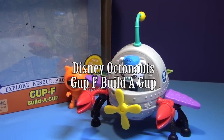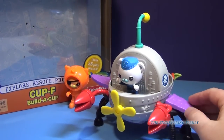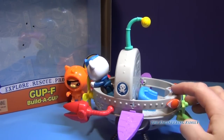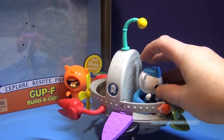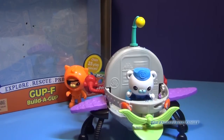Hi everyone, today we're gonna look at the Disney Juniors Octonauts Build-A-Gup-F Vehicle. Now that's quite a mouthful. The Gup-F lets you build a Gup to your imagination — it just runs wild. It has both a front and a back, and you have the ability to make lots of different Octonaut setups, depending on the creature report you've gotta run. So let's look at some of the things that you can make.